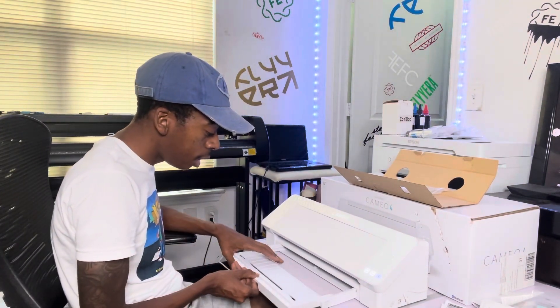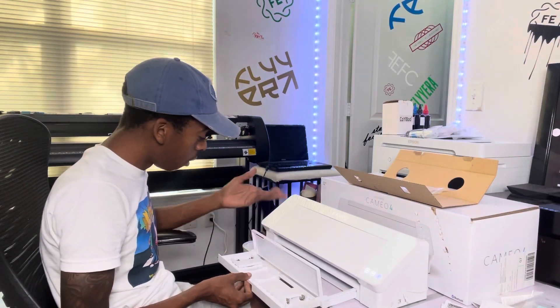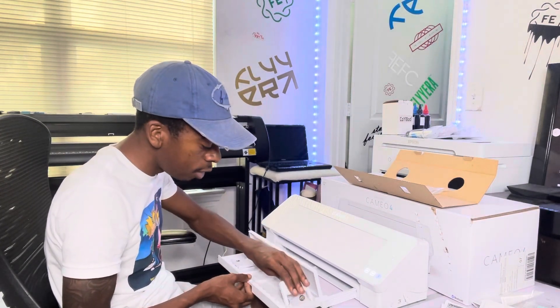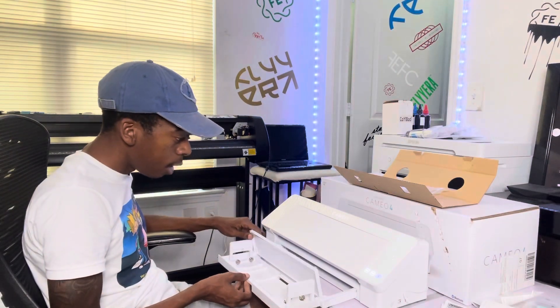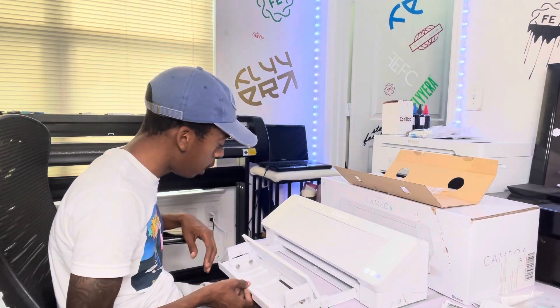Oh snap, I ain't even see this — I forgot! I've seen it on YouTube on other people's videos but I ain't even thinking to pull it out. I totally forgot — that's how you know I'm super new to it. It's big though — okay, so I know I'm gonna need a bigger desk. Time to start looking into a bigger desk.